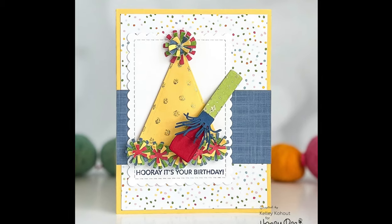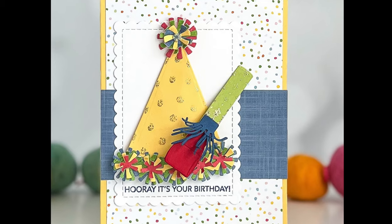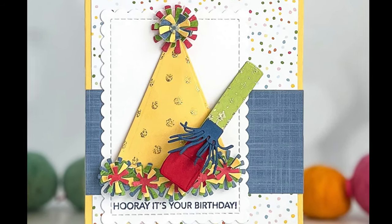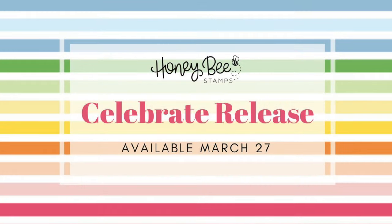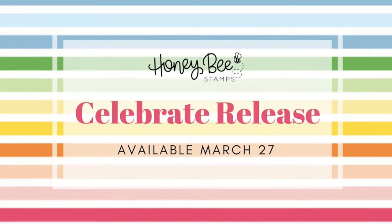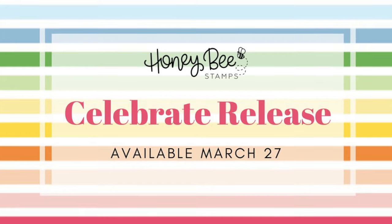Here's an up close look at my finished card. I hope you have enjoyed all of the items I had to share today in day two of our Celebrate release. Make sure you check out the description box below for all the information on this release and our upcoming release party. Join me tomorrow for day three. Bye-bye!